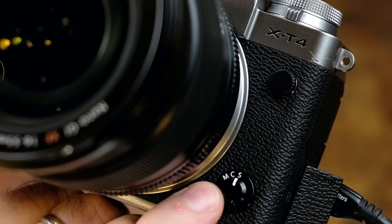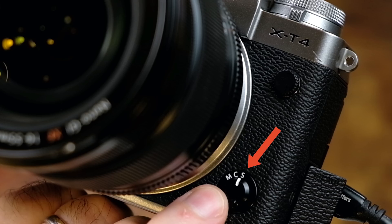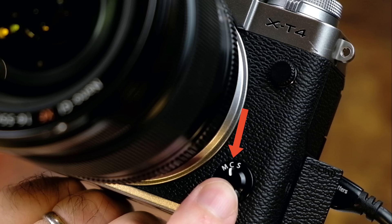The way Face-Eye Auto-Detect works with focus modes is pretty simple. If you have the focus mode set to manual, then there is no Face-Eye auto-detection at all — it simply won't work. That leaves us with the other two modes: continuous and single. With autofocus mode set to S for single, the camera will follow the face while you half-press the shutter button. At that point it will lock focus, after which you could recompose the shot and then continue pressing the shutter to take the picture. If you have the focus mode set to continuous C autofocus, then the camera will continue to follow the face and focus wherever the subject moves while you're half-pressing the shutter button.